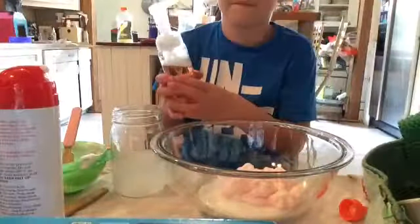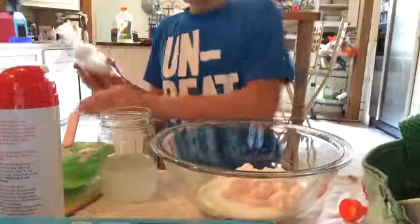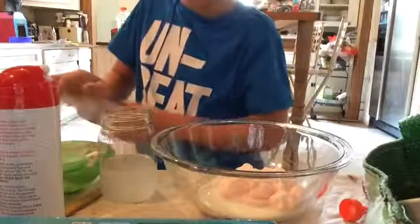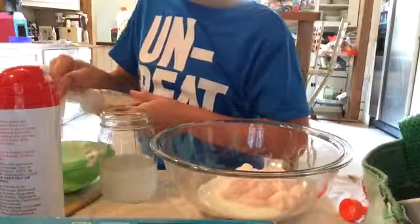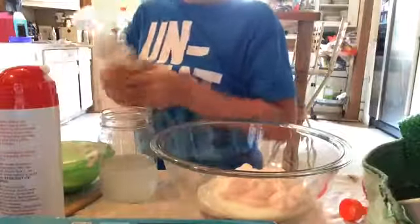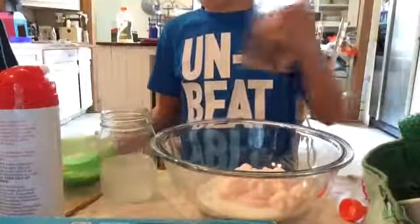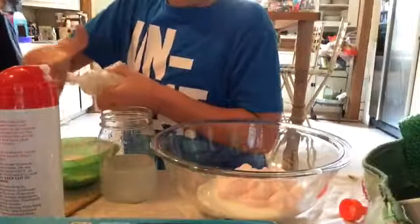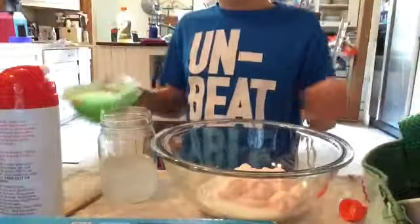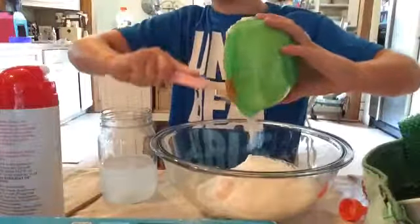Now, some foamy soap. This can be scented too, if you want. Put as much as you like — we have scented also, so this slime smells really good. That's actually not enough. Now, let's go ahead and put our foamy soap in.